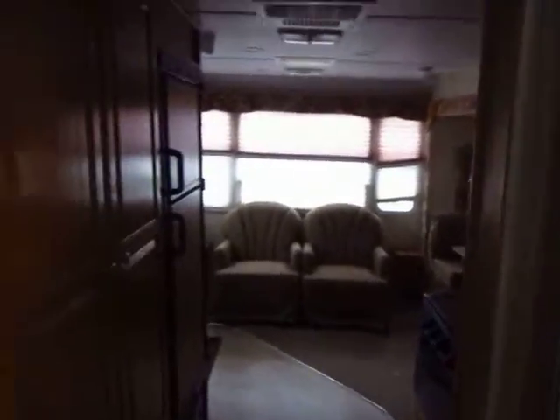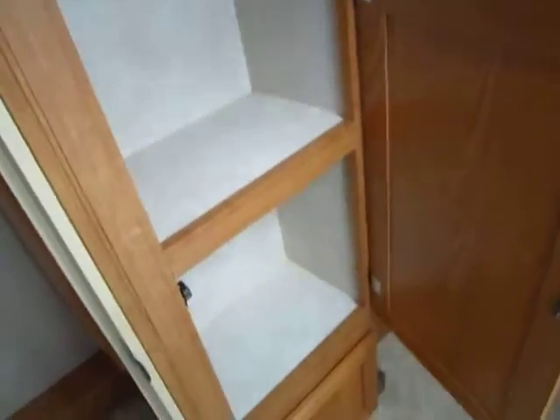You can see up here I left this vent open for you. You have not only the big fan, but the vent is open and you have the roof vent cover right above it, which lets you keep the vent open in the rain. And you have more linen storage right here — perfect for towels right next to the shower.